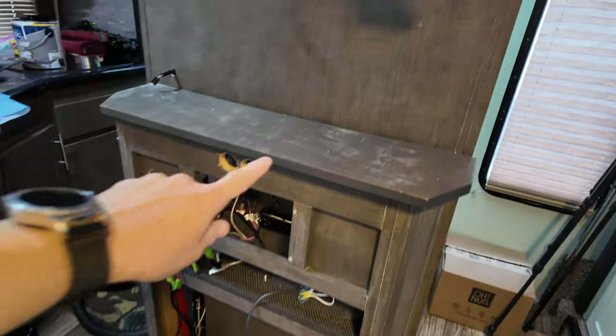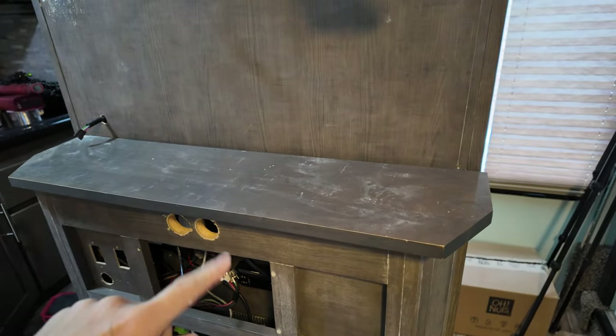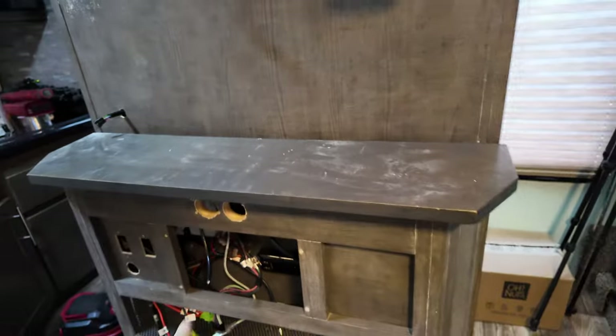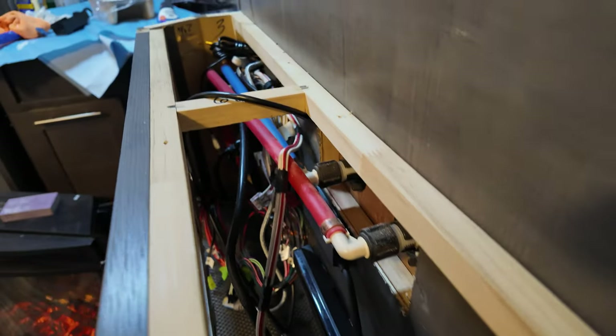There's a lot of room in here. We love the fireplace and we're not going to get rid of it. The top of our fireplace was literally screwed in from the bottom so we had to remove the radio to get to it, but this is where you can easily access your hot and cold water for the shower.